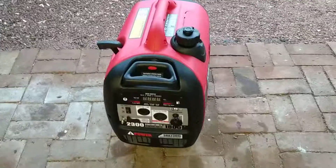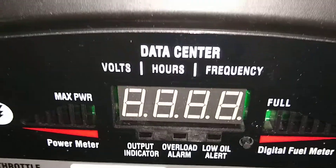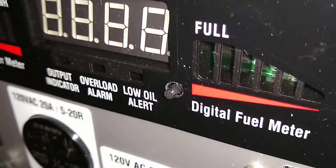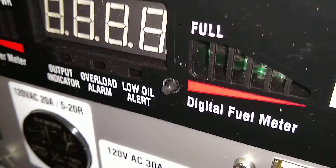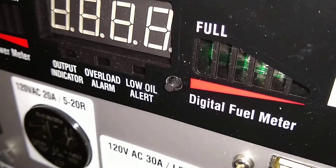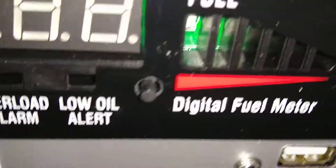A couple of things. Somebody in my prior video had asked where you cycle through volts, hours, and frequency on the data display. It is actually this little button right there. It looks like it was an afterthought — like they built this thing and said, oops, we have no button to cycle through the data display, let's drill a hole and put a little button in there. Really easy to miss, but there it is.